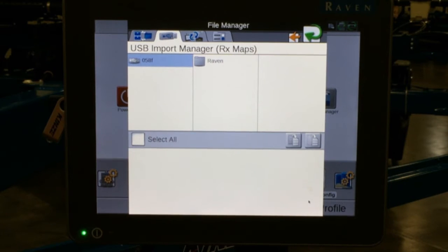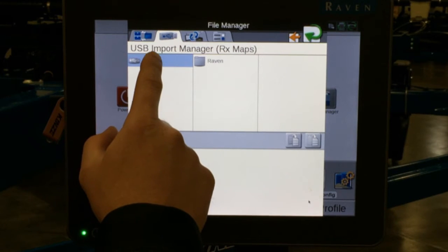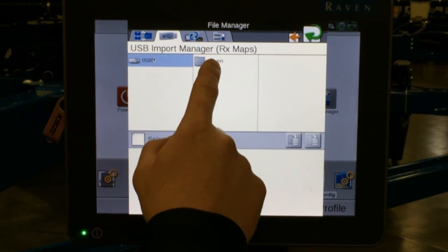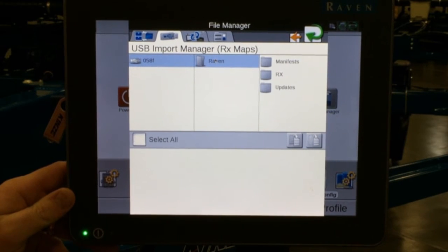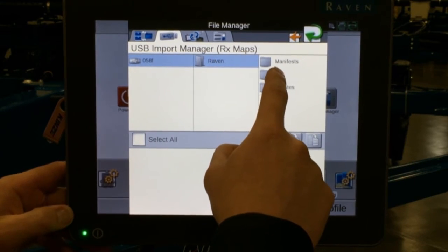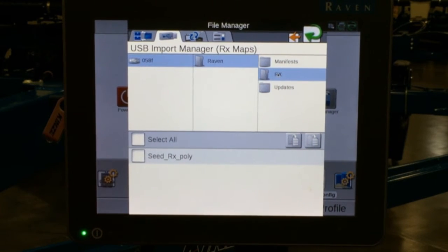It then takes us and shows us our file structure. I have the files for this RxMap import under my USB. It's in a folder named Raven, and inside that folder there is a folder labeled Rx. When we tap on Rx, we can see that we have a seed RxPoly. Currently I only have one RxMap in that folder.